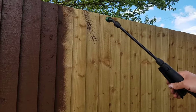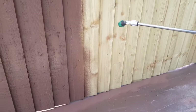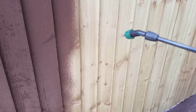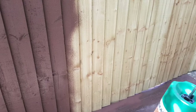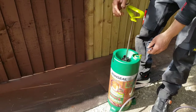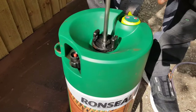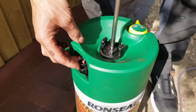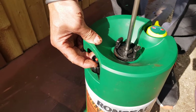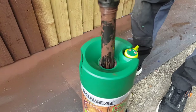I noticed the sprayer started to splatter, and what that means is it needs topping up with paint. So you have to take the pump handle off — but before you do, it's really important to release the pressure first. I cannot emphasise that enough, because if you don't, it could explode in your face. Release the pressure and make sure all the air is out, and then we can top it up.